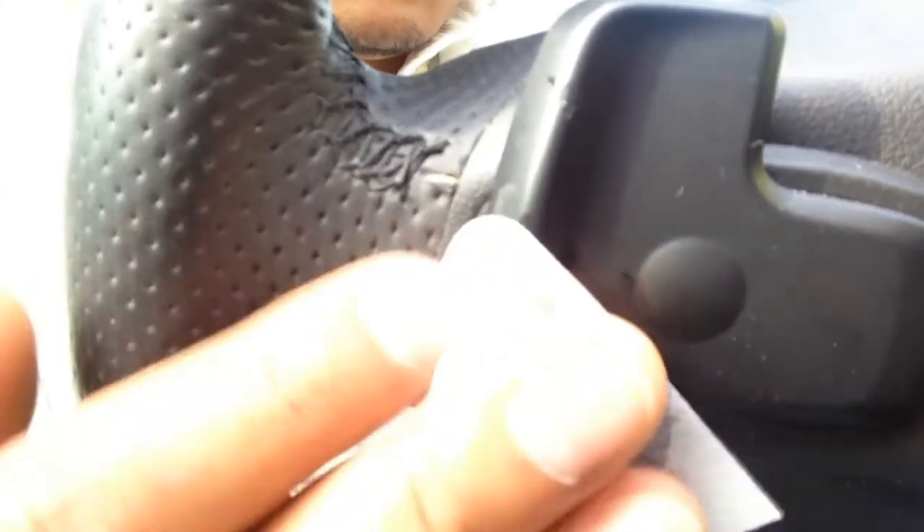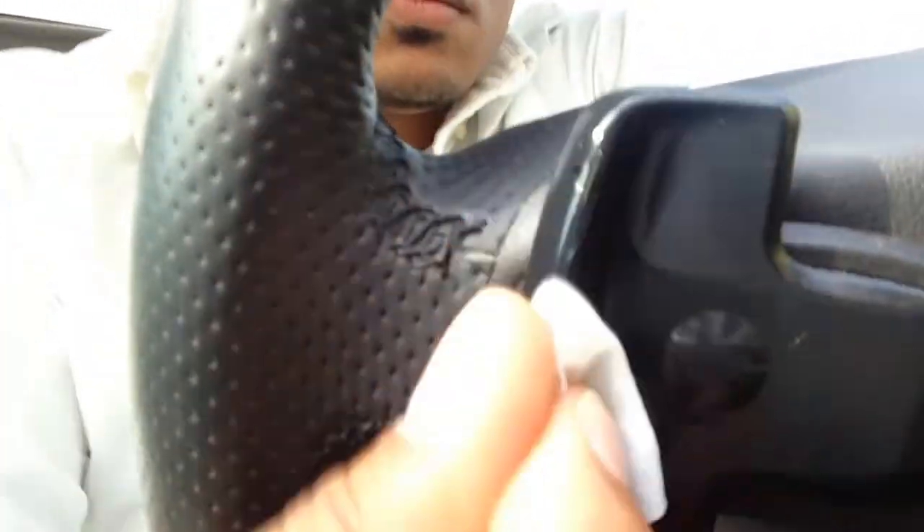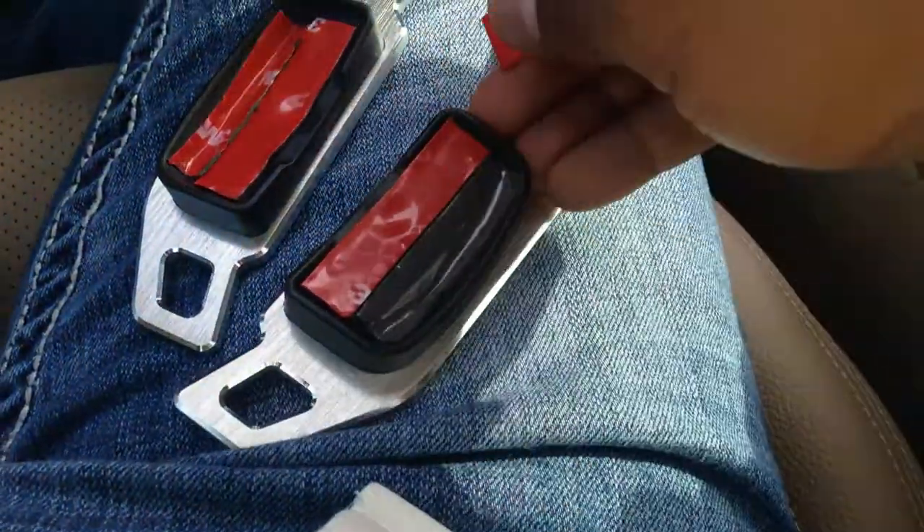Next, you will use your alcohol wipes to thoroughly clean the current paddle shifters on your steering wheel to make sure they're free of debris, so the 3M double-sided tape will adhere better. Then peel back the double-sided tape to expose it in preparation for installation.